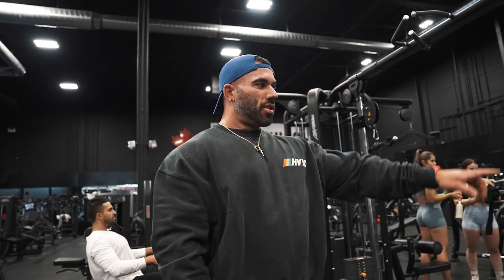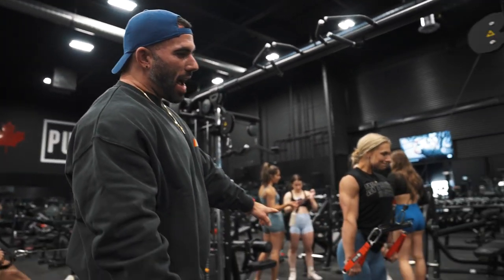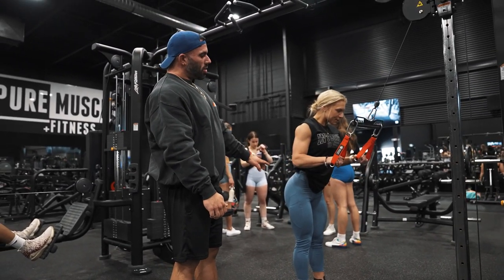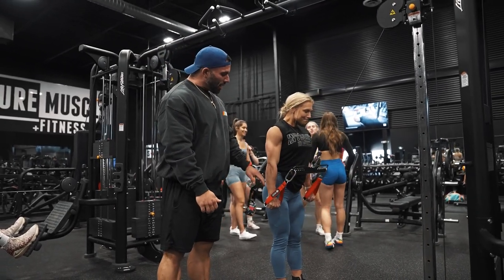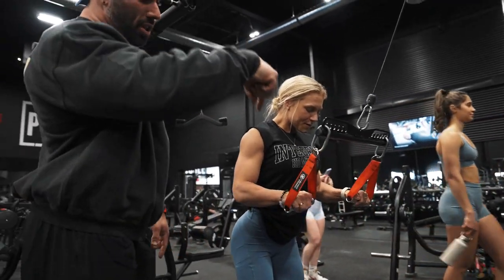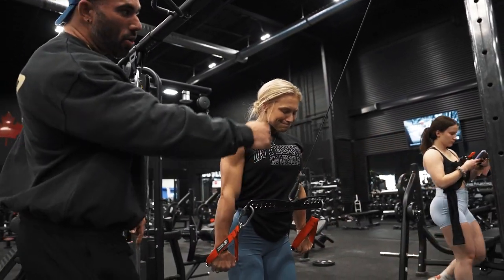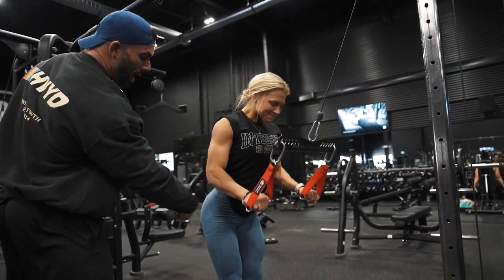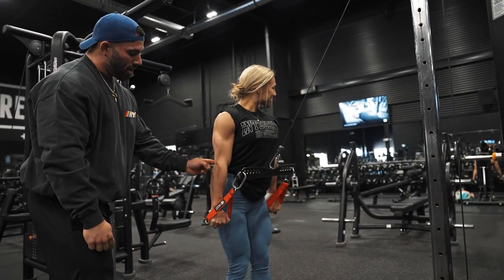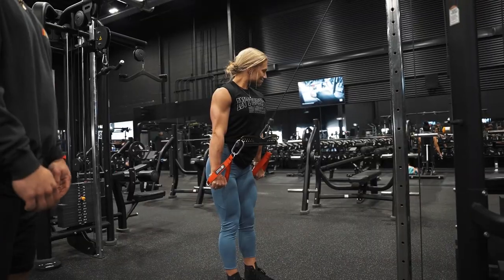We're starting with cable pushdowns. Val has taken a step back so the tricep is loaded more in the fully contracted position. She's not coming all the way up — there's tension around mid-range — and she's not just pushing straight down. If you watch the cable, there's a lot of backward pull, which overloads the tricep differently depending on angle.